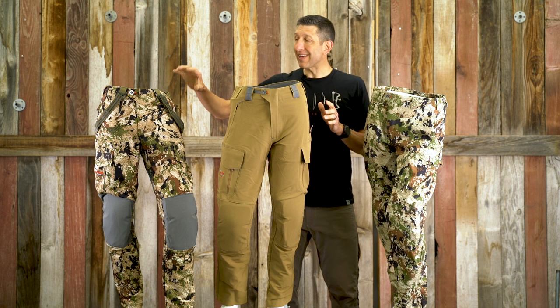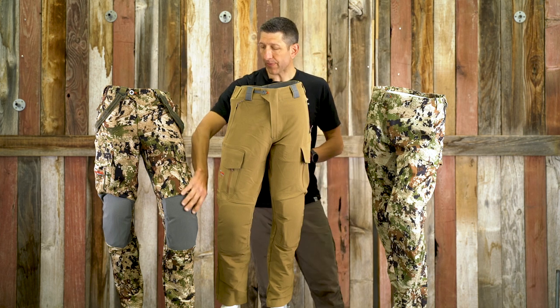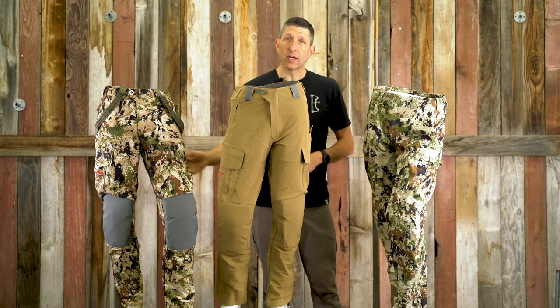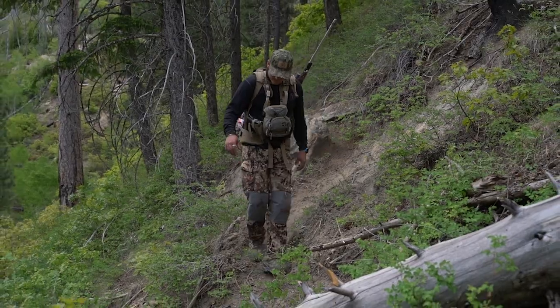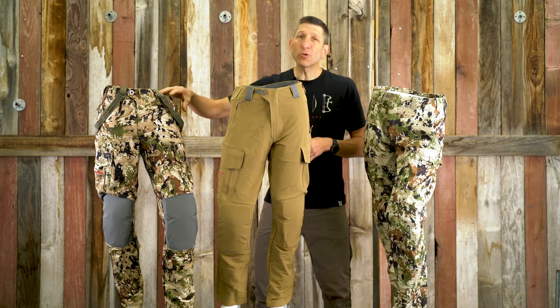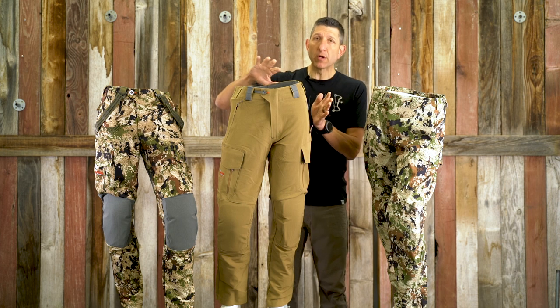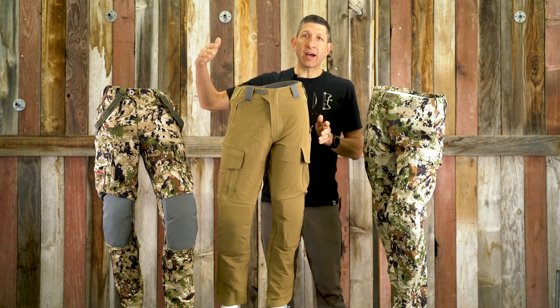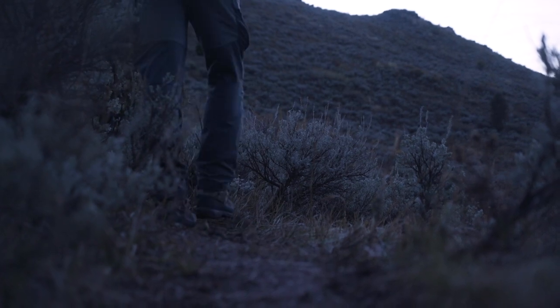The Timberline Pant is the heaviest and probably the most bomb-proof pant, with a reinforced knee and reinforced seat that also features wind stopper, which repels some water and cuts wind. The use window I find for the Timberline is really mid-October all the way through December, and I've even hunted chukar well into January with it.